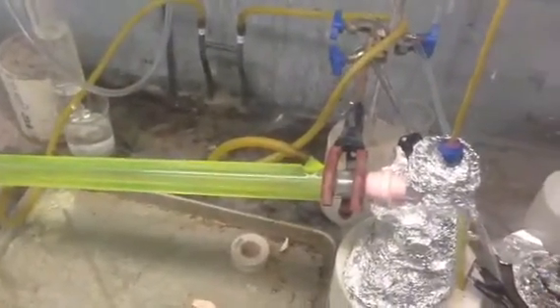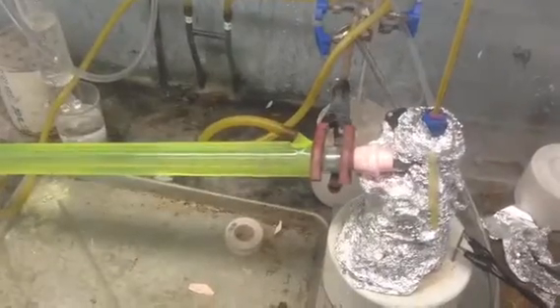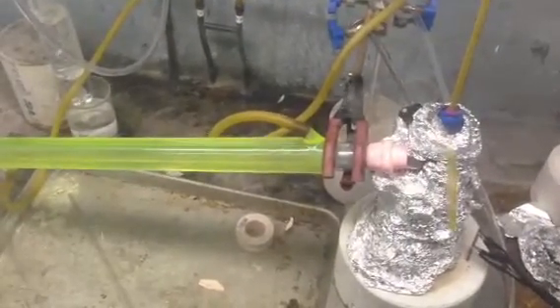It is pretty neat to see mercury vaporize and recondense. You will be able to see it run down the condenser there in a second. I will show you the boiling.